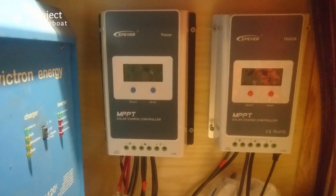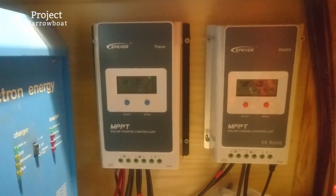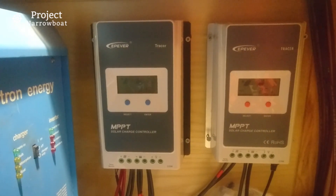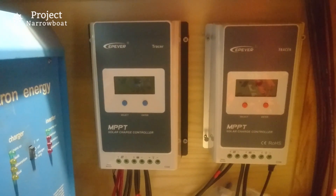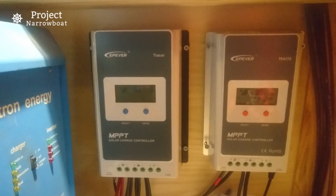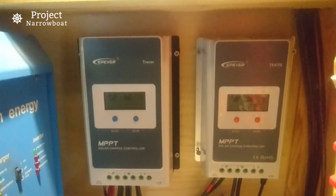One controller is a bit meatier than the other: one has blue buttons and one has orange buttons. The orange button one is the older version — it uses common positive, where the positive is the rail that goes through and the regulating is done on the negative. The newer blue button ones use common negative. The key difference is the older common positive ones can handle a lot more excess input current — they've got really good headroom — whereas the newer ones have a bit less, but you just buy what you need.